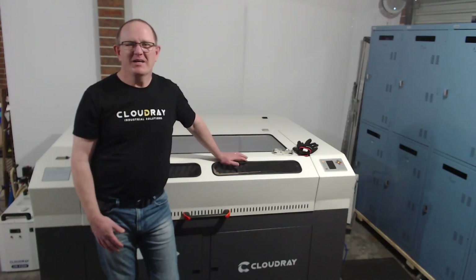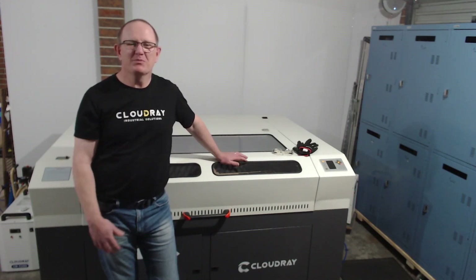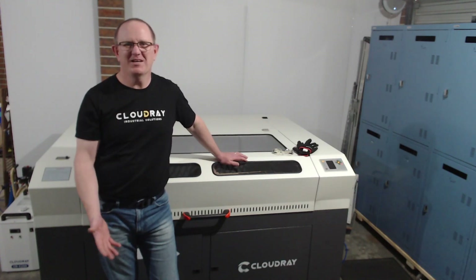Thanks for visiting MW Laser, hope you enjoyed the video. I will put a link to some of these cleaning products in the description below. If you like the video give it a thumbs up, hit the subscribe button and the notification bell to be notified when I release new videos in the future, and until next time take care. Cheers!